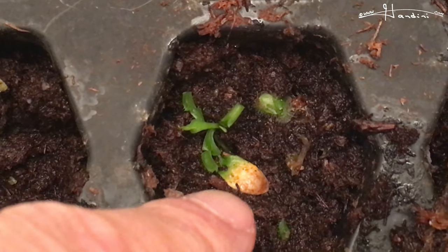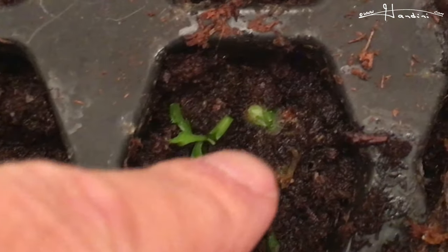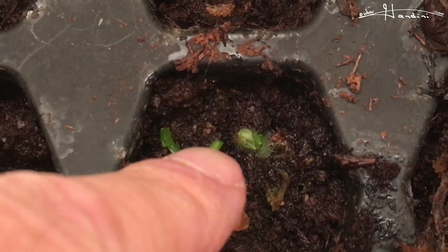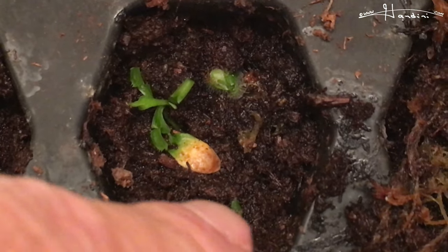Next I took a cephalotus leaf. I don't think it's doing much, but the Venus flytrap that was in there was starting to grow — a little cutting. I'm not sure if that's a cephalotus or a sundew; I'll have to look into it further.